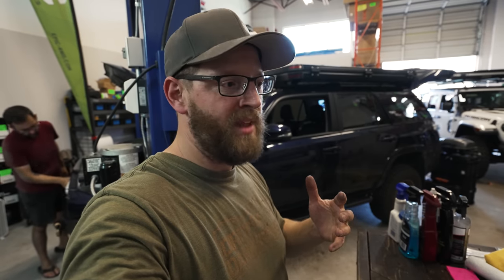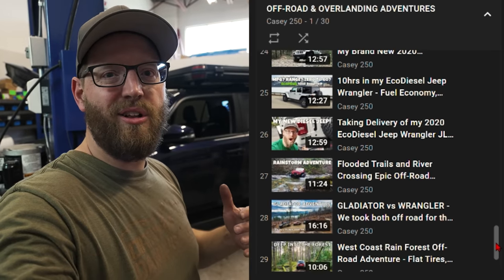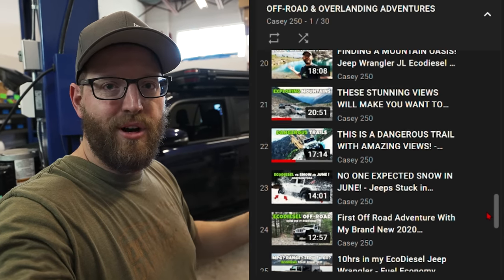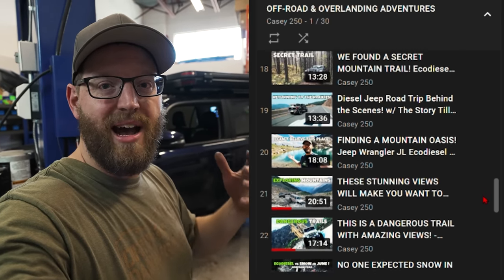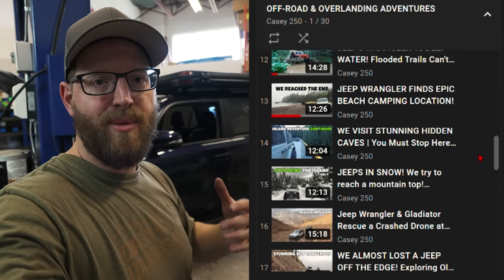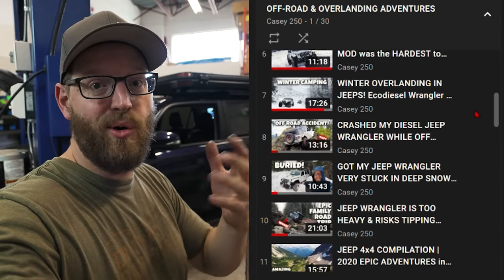Make sure you subscribe and check out some of my other adventures — we've gone on a ton. I'll put some playlists down in the description if you want to check them out. If you want to know anything about the EcoDiesel's build, all the things we've put on it, and some of the thoughts and troubles along the way, there are playlists in the description. Check them out — you might find them either entertaining or informational.